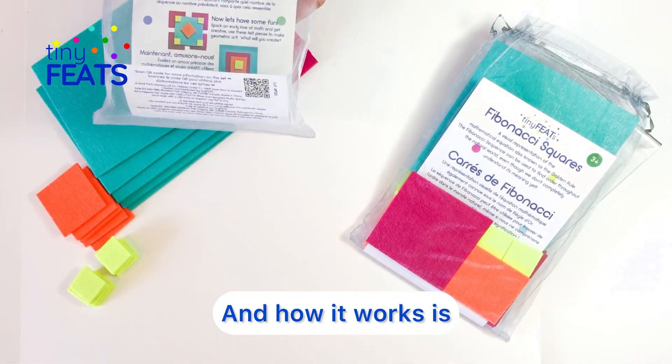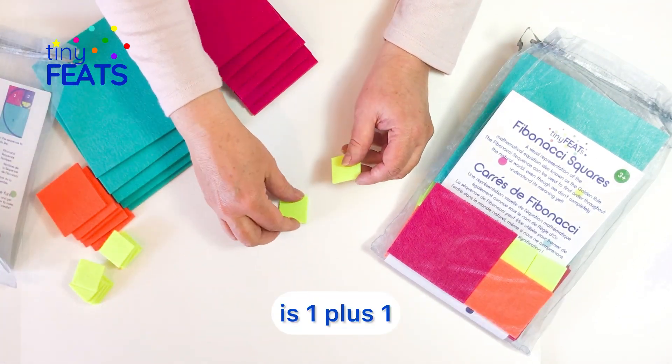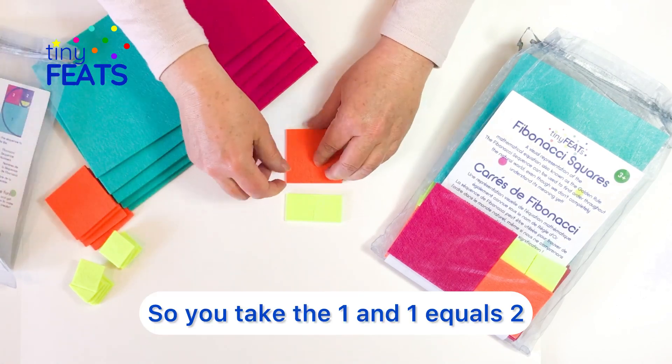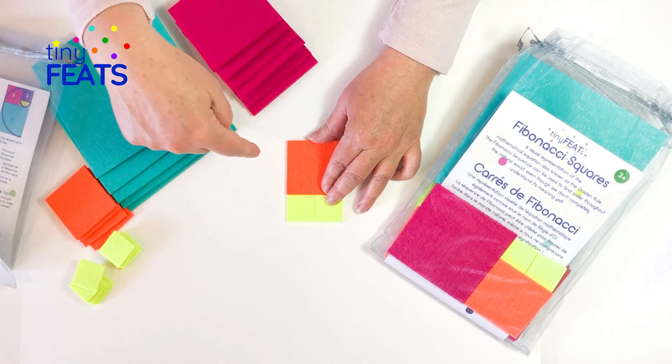How it works is how the mathematical sequence works: one plus one equals two, so you take the one and one equals two, and then you take the last one and the new one and add it together.